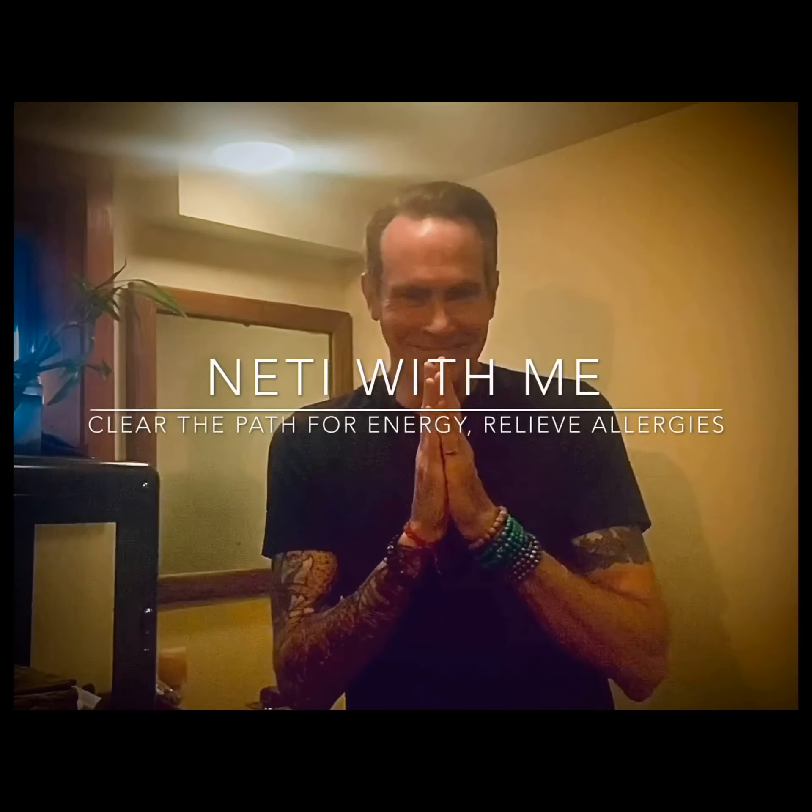This is Dr. David Herzog, clinical psychologist and yoga teacher, here to invite you to Neti with me. Neti is this yogic practice, this ancient wisdom that's used to clean the nasal passages in preparation for breathwork — pranayama in Sanskrit — and asana, the yoga postures. What you want to do is breathe in the prana, the life force, to be able to move into the poses, to the practice of yoga, and to the practice of your life.